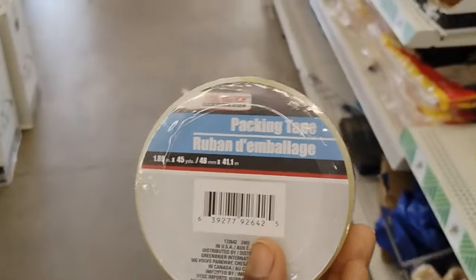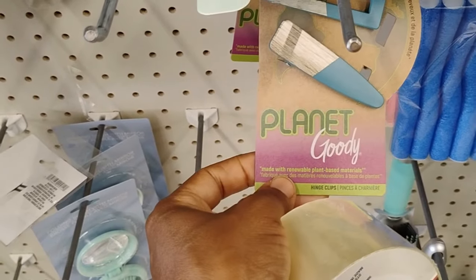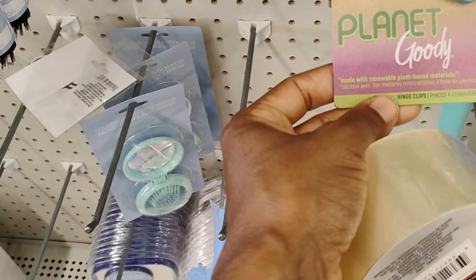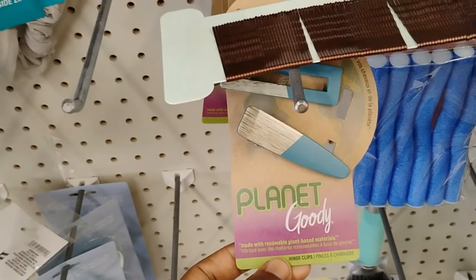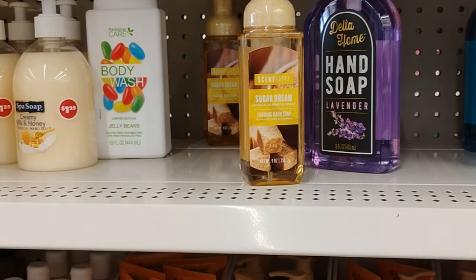I need some tape so here's my tape — the only thing I need. Last time I was looking for these hair placement stickers and I'll probably get those Thursday. These are plant-based materials — hello Dollar Tree, doing it for me! And this is definitely new: Scent Happy Sugar Dream foam hand soap.